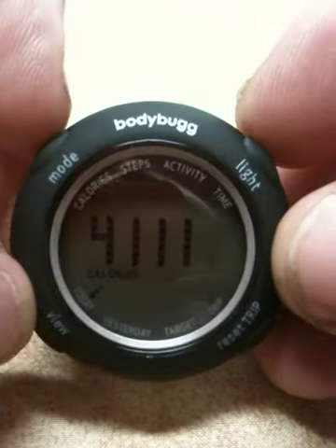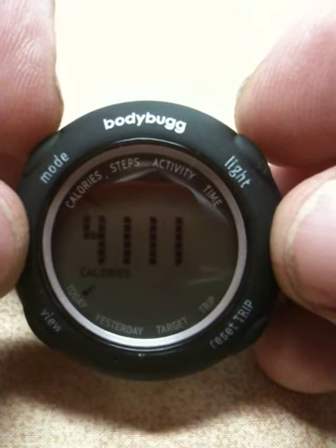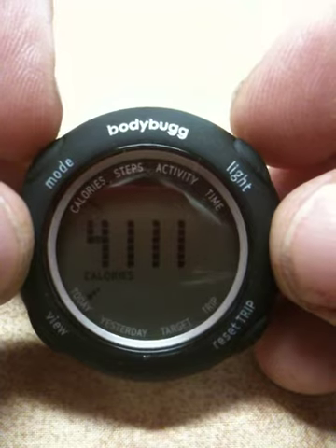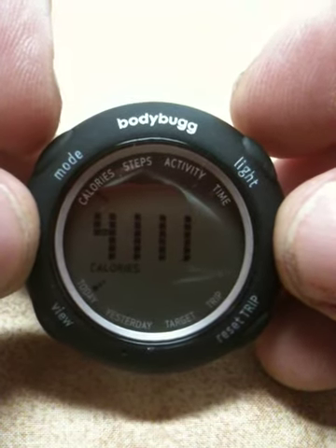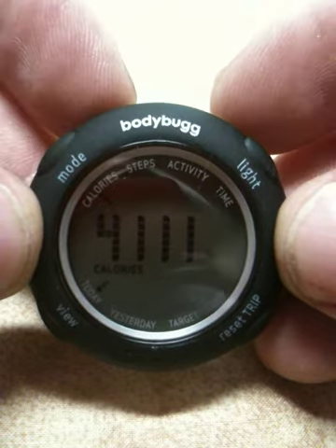Hello, I just wanted to take a few brief moments to give you a little visual look at what you get when we're talking about the Body Bug. I know I write a lot about the Body Bug — that's because I really love it — but this is actually the digital display, which is an accessory for the Body Bug.